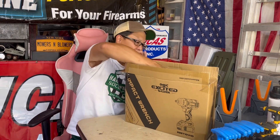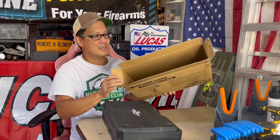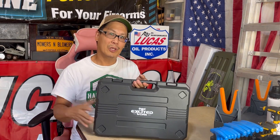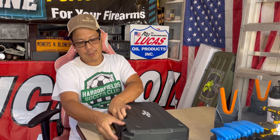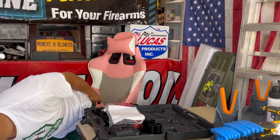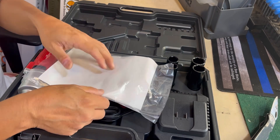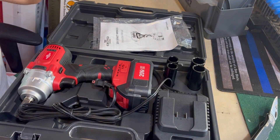Looks good so far. Good quality box — usually it's really flimsy stuff, but this is nicely marketed. It costs money to put printing on a box. Look at this — a real nice plastic case. Excited Work. Good clamps. I'm going to get you closer. There you go, you can see much better now. Instructions? Get out of here. We don't need instructions.